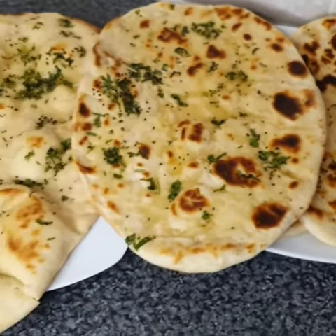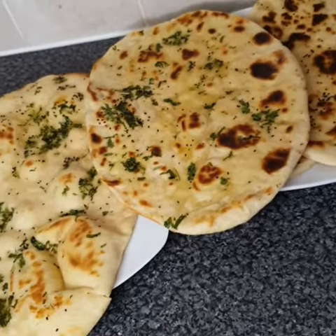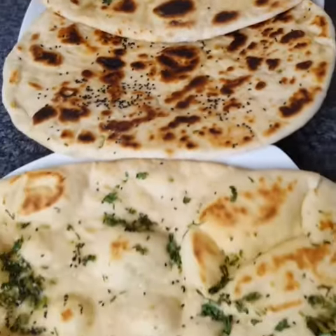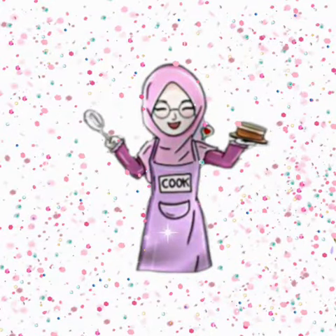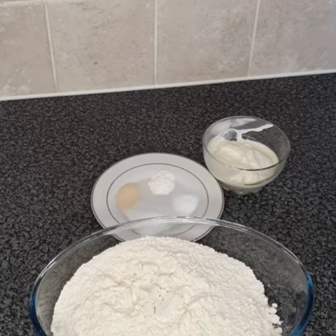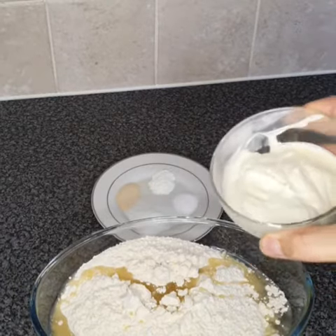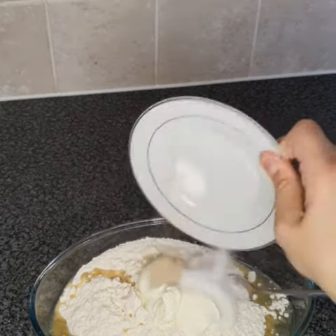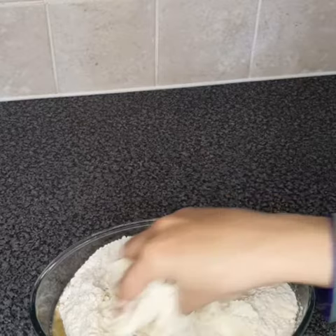Hey guys, welcome back to my YouTube channel. My name is Iman and today we'll be making simple naan. Here are the ingredients: three cups of all-purpose flour, three tablespoons of cooking oil, three tablespoons of yogurt, one teaspoon of yeast, one teaspoon of baking soda, one teaspoon of salt, and one tablespoon of sugar.